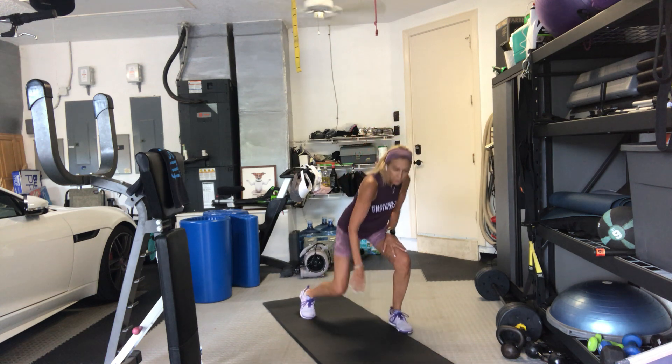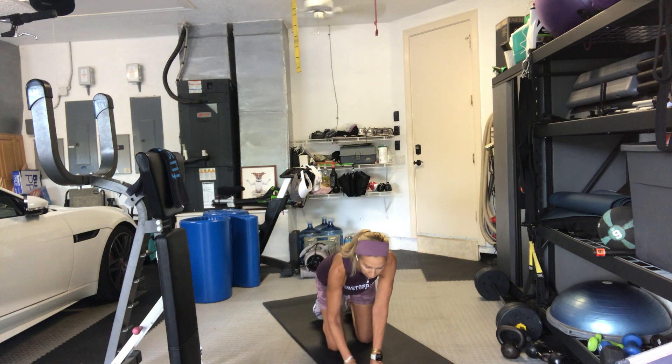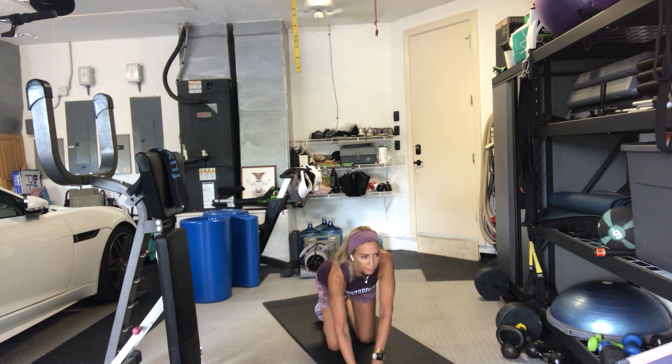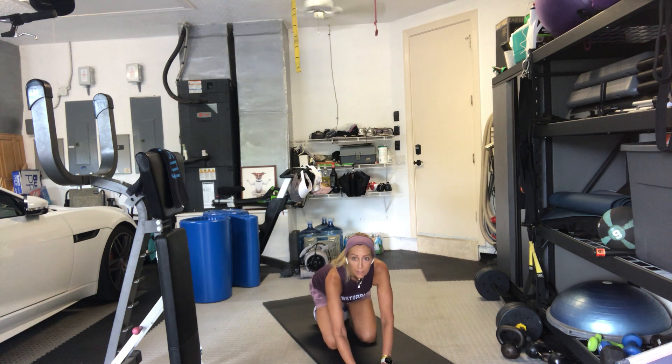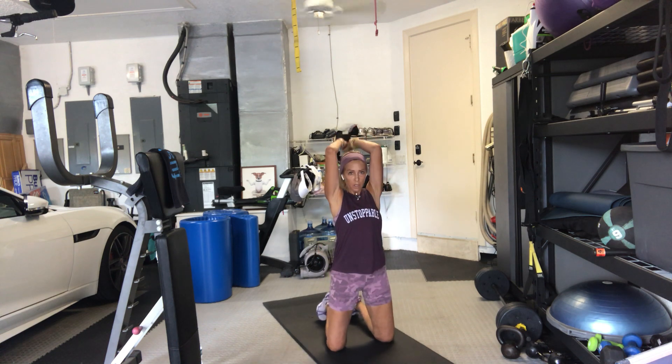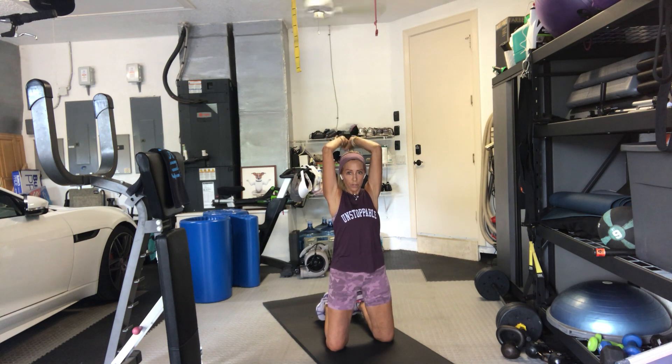Our first thing is a kneeling tricep. If kneeling doesn't work for you, sit on your heels or stay standing. From there we go to tricep dips. One or two weights, on your knees. 3, 2, go — overhead triceps. Elbows close to the ears. If you're on your knees, tuck your toes. Elbows by the ears, palms face the ceiling. Try not to arch into your lower back.